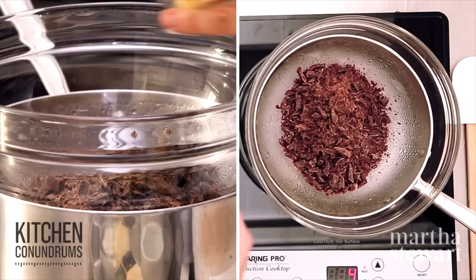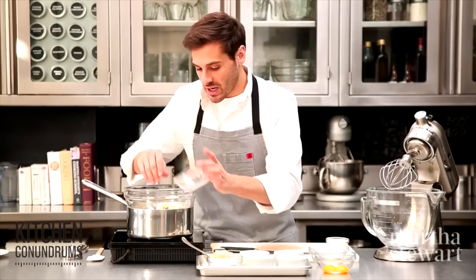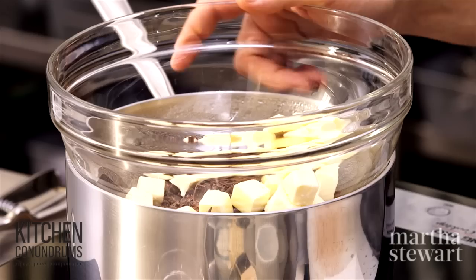To my four ounces of chocolate, I'm going to add one stick of unsalted butter that's cut into half-inch cubes, and this will get melted together. Stir it occasionally until it's nicely blended. You don't want it to be too hot, so once it's perfectly melted together, turn off the heat.